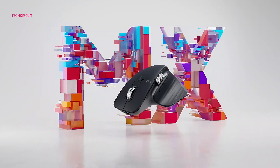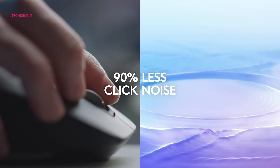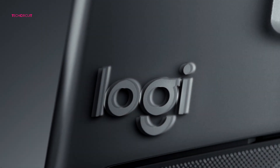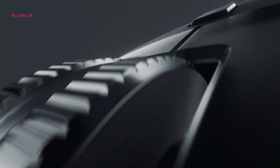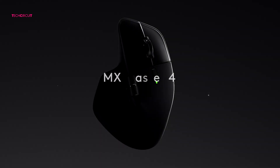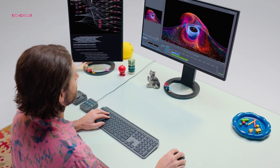Clicks might seem like a small detail, but if you work in a quiet office or you're constantly in meetings, they matter. The MX Master 3 already reduced noise compared to older MX mice, but the MX Master 4 takes it further. Logitech claims up to 90% less noise compared to the original MX Master, and when you click side by side you can definitely tell — the MX Master 4's clicks are softer, quieter, and just feel more refined.